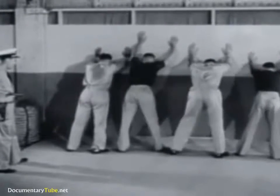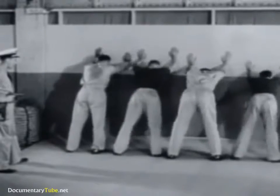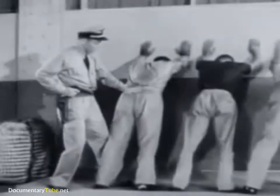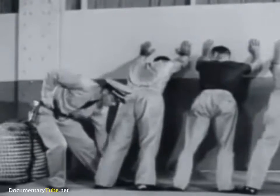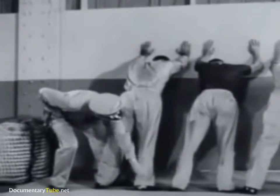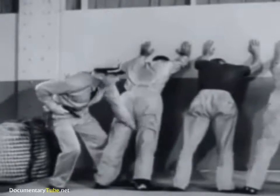A primary objective in preparing prisoners for search is to arrange them so that they are incapable of counterattack. Line them against a wall with feet extended backward at such an angle that only by keeping both hands firmly against the wall can they maintain position.